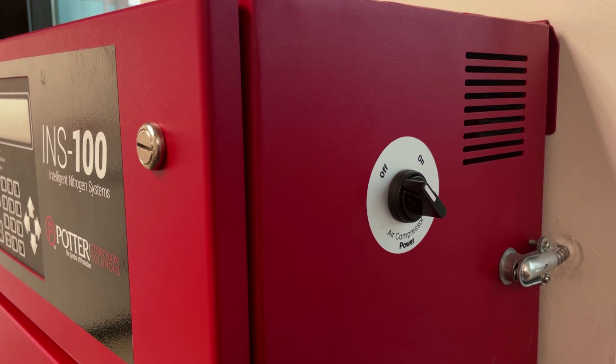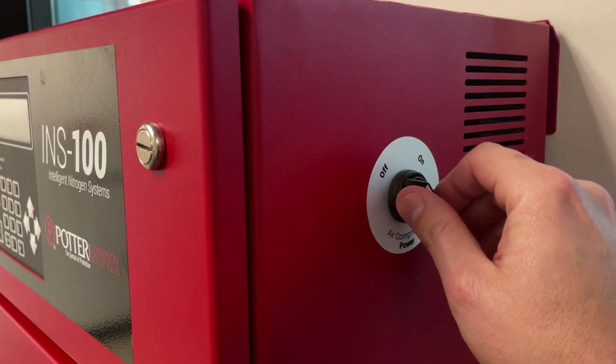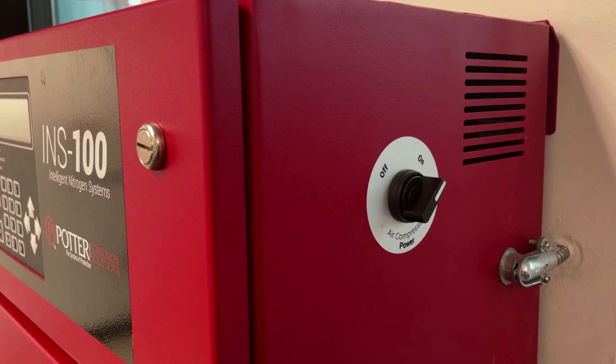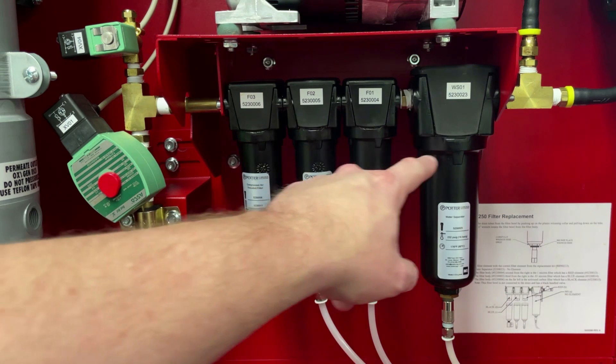Pressurize the nitrogen generator utilizing the compressor power switch from earlier and turn it to the ON position. Once the generator has completed repressurizing and the compressor motor has turned off, check your filter housings for leaks.